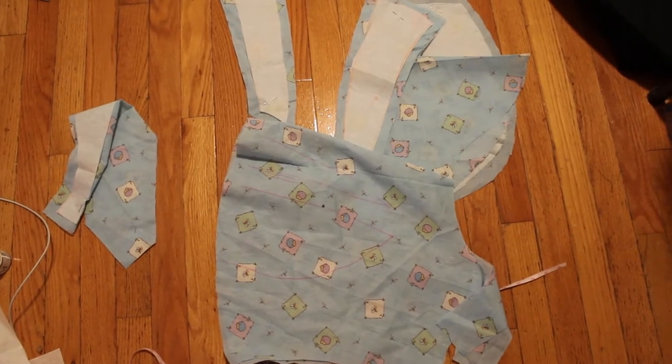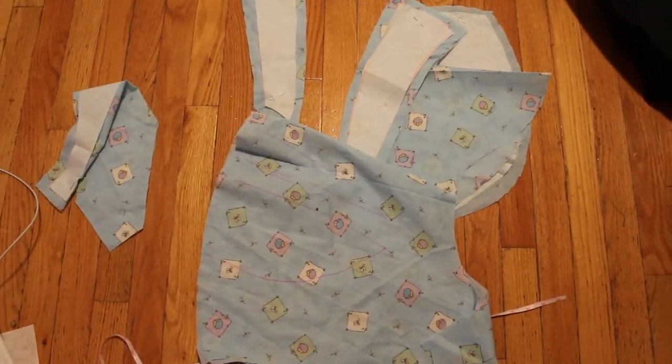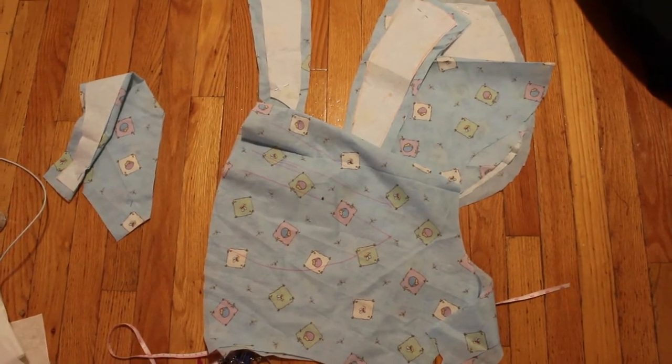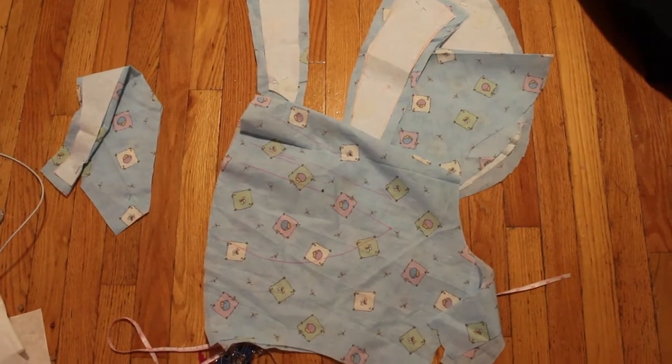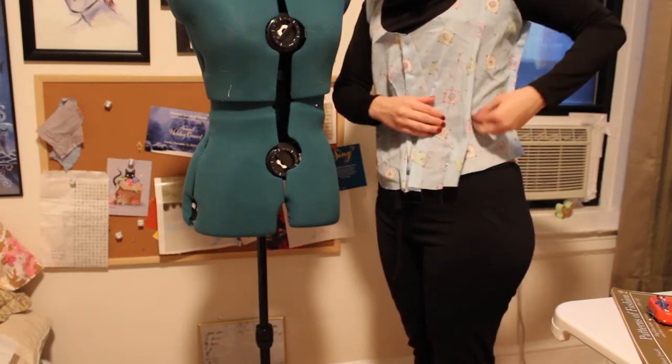I took the Patterns of Fashion book and that same pattern I literally scaled up. How you read the book is one little box is equal to one inch, so you can scale it up that way. I scaled it up and I literally sewed the pieces together. I did not modify it yet, because I thought it would be around my size anyway.